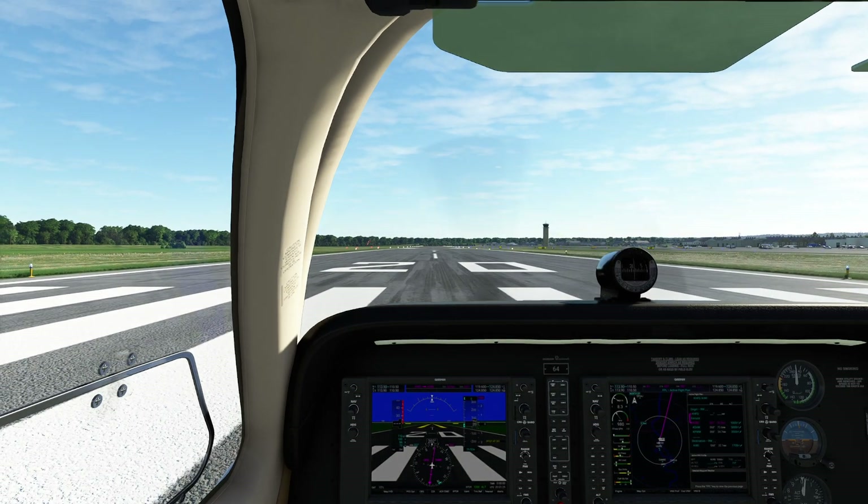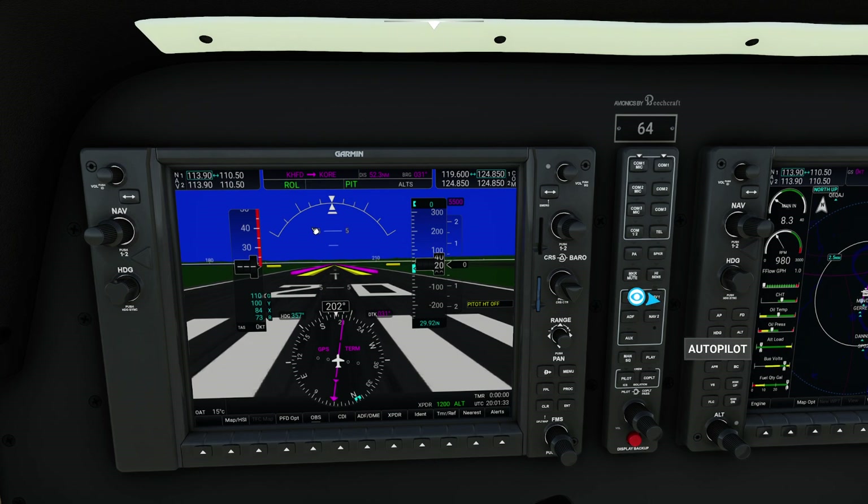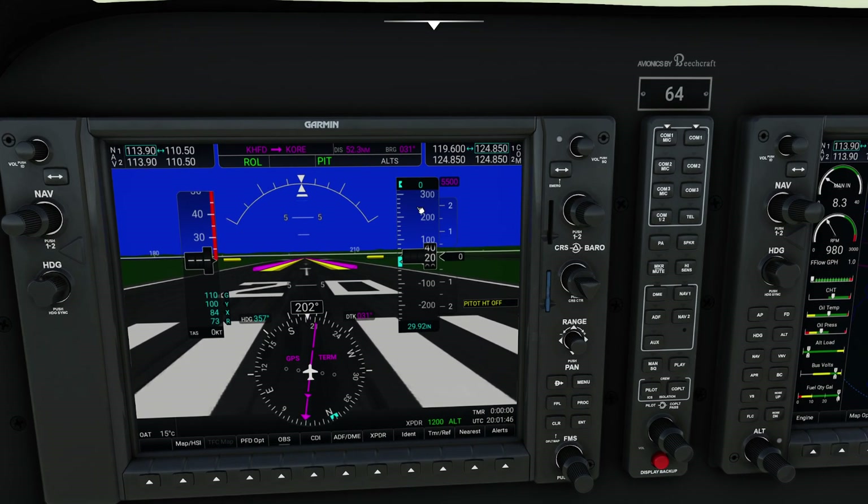So what do we have to do now? First things first, I'm going to go ahead and activate the flight director. We're going to get a couple of notices. The first one is ALTS. ALTS is going to give us a heads up saying, hey, just so you know, we are waiting for an altitude. Currently the selected altitude is zero.